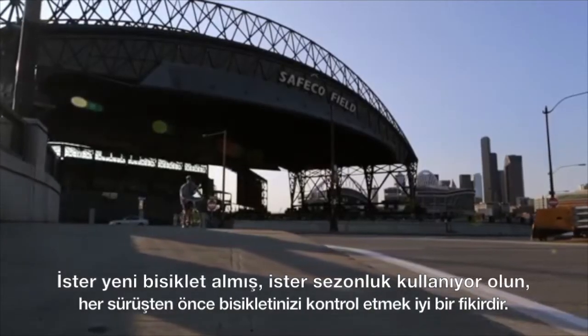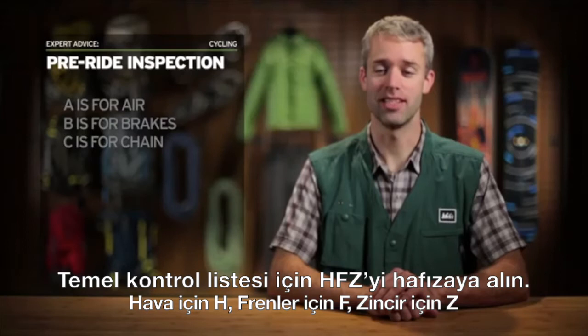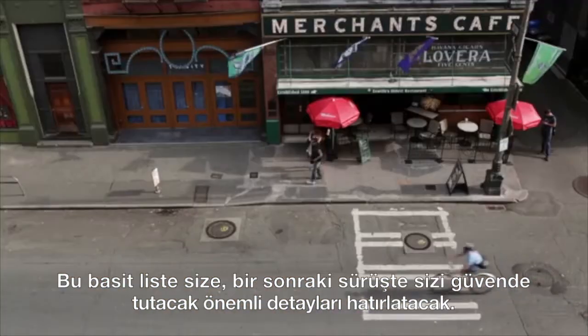Whether you're a new cyclist or a seasoned rider, it's always a good idea to check out your bike before every ride. A simple checklist for doing this uses the ABCs. A is for air, B is for brakes, and C is for chain. This simple list will remind you to check all the important details to help keep you safer on your next ride.